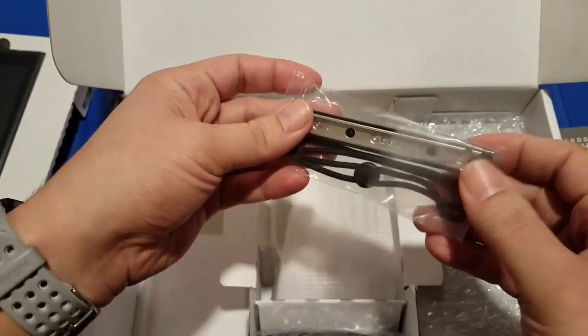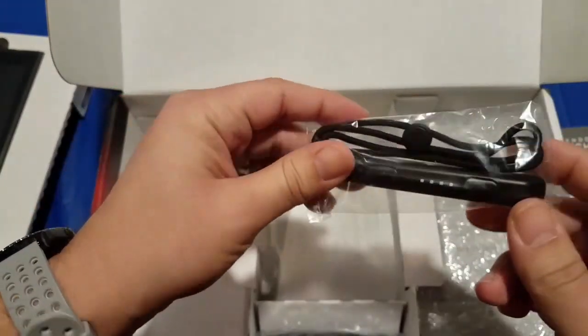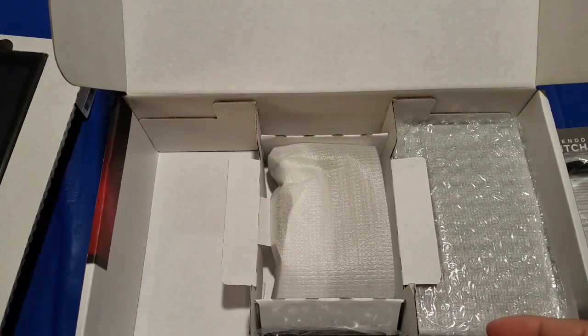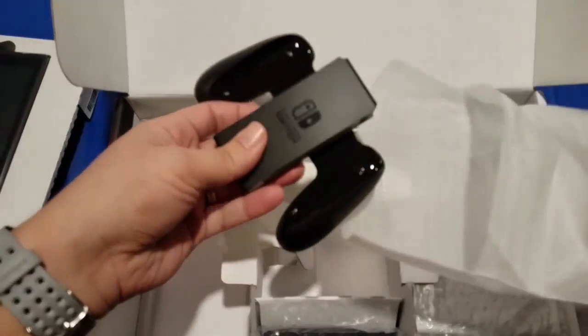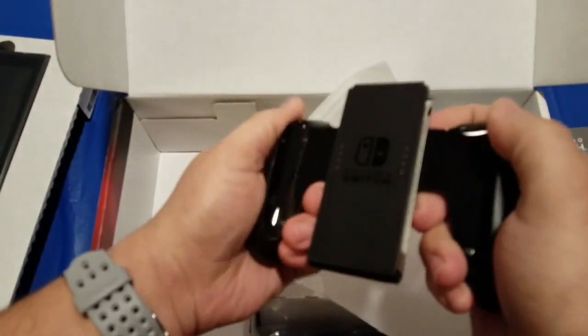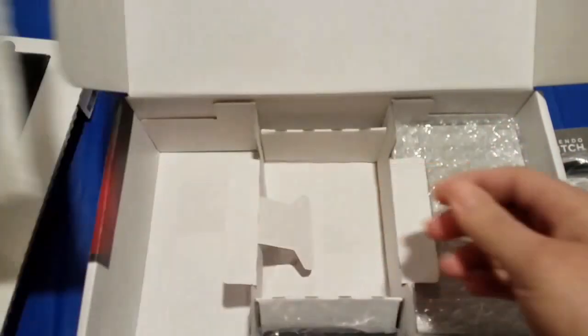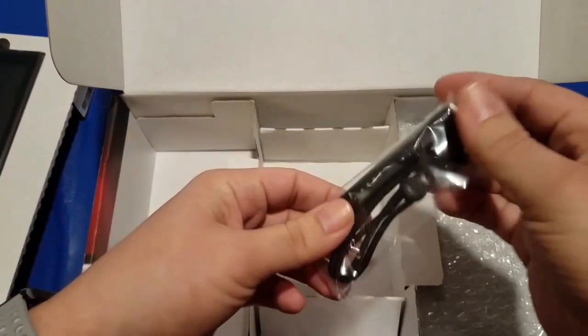This appears to be the little extender piece that goes on top of the Joy-Con. Here we have the grip, and there's the other extension piece.